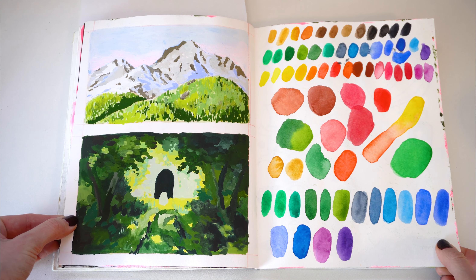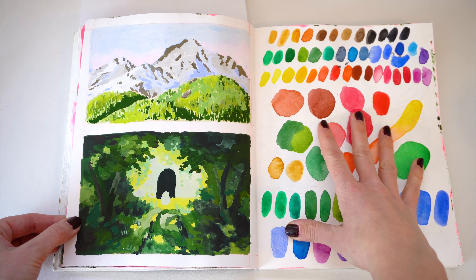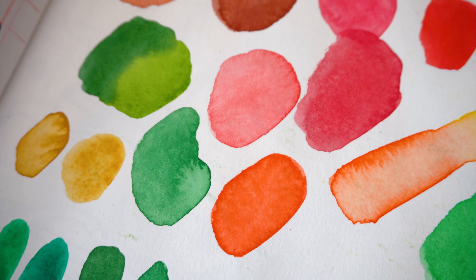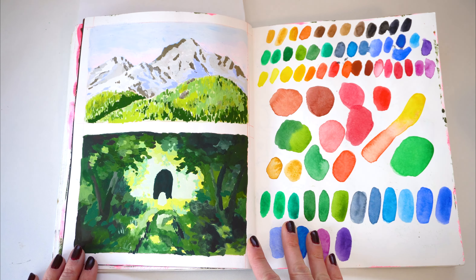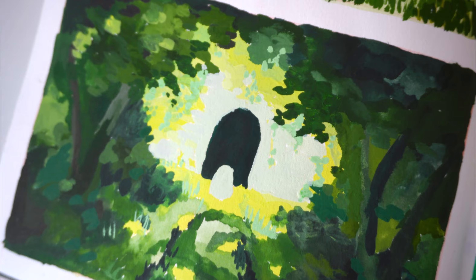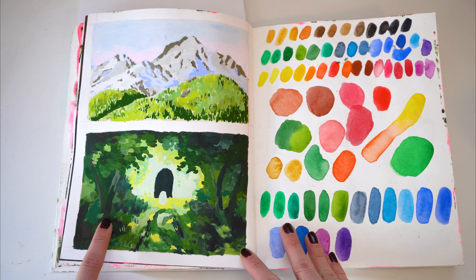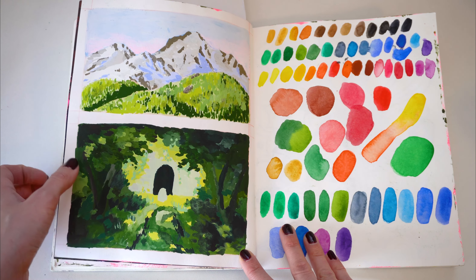This is probably one of my favorite pages in the sketchbook. This is when I first got my new Winsor & Newton watercolor palette, so I was just doing swatches of every single color. On the left side I was doing some studies of Studio Ghibli backgrounds — both are from the movies. This one is from Spirited Away, like when they reach the tunnel. I don't quite remember where the other one is from.